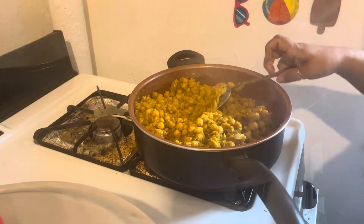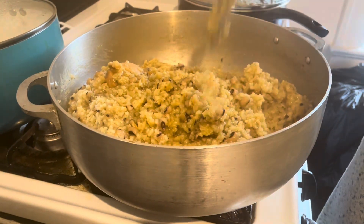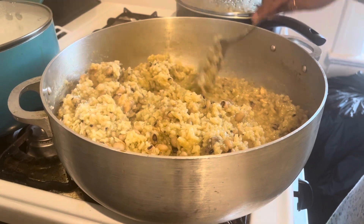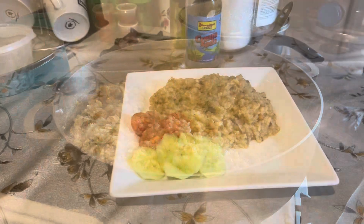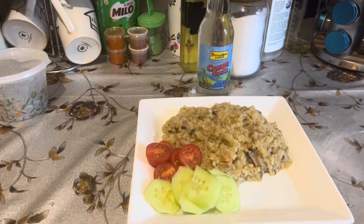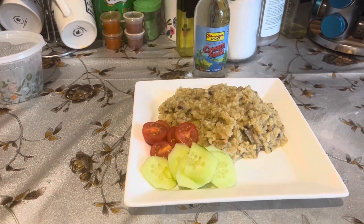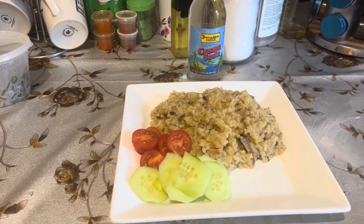Let the cook-up go for a few more minutes. Our cook-up is all done — everything tastes perfect and he's hungry, so I'm going to give him some food and turn the stove off. My chicken cook-up is finished, served with cucumbers and cherry tomatoes. Rav and I would like to say thank you so much. Please like and subscribe to our channel — it's greatly appreciated. Have a blessed week ahead!